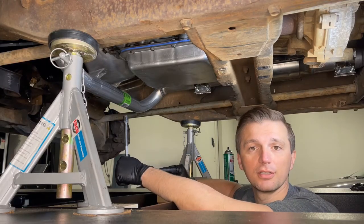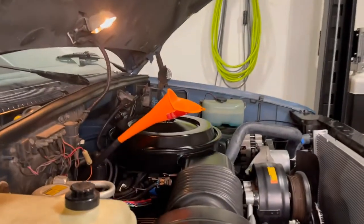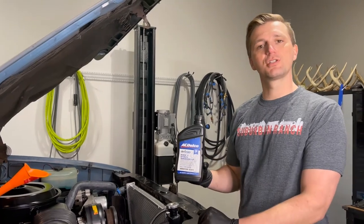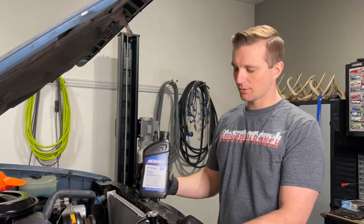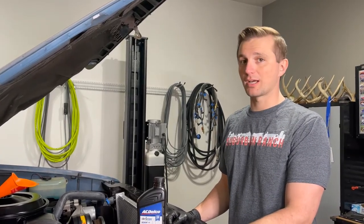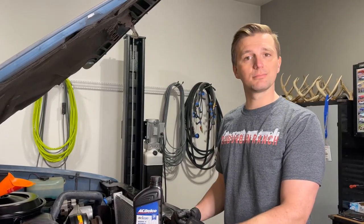We're ready to head under the hood and top off the transmission. The transmission is filled through the dipstick tube right here at the back of the engine. We're using ACDelco Dexron 6 — this transmission originally called for Dexron 3, but that's been discontinued and Dexron 6 supersedes it for automatic transmissions. The manual calls for about four and a half quarts, so we'll put in about four quarts, start it up, and check the level on the dipstick. If you enjoyed this content, please subscribe.